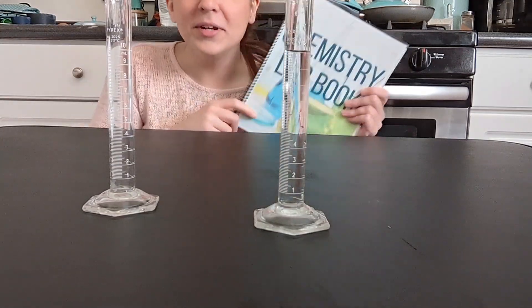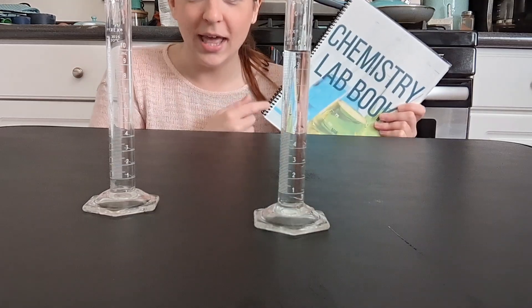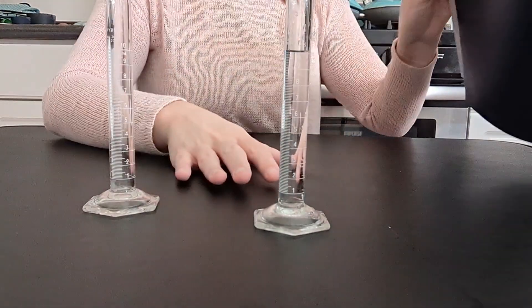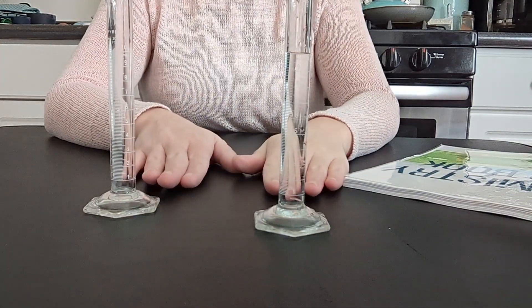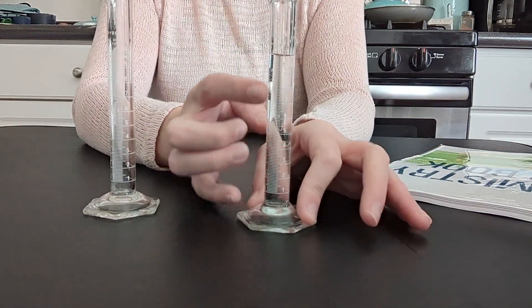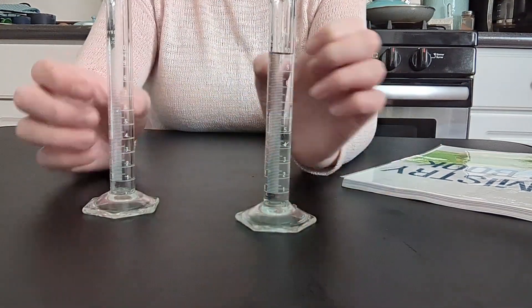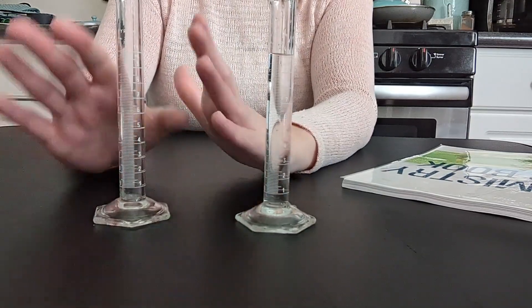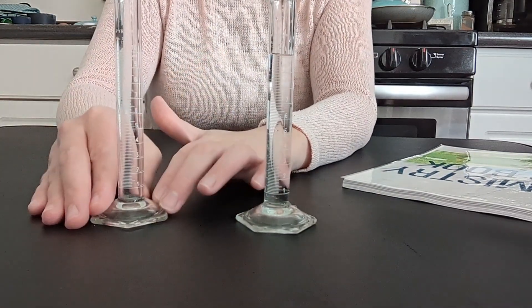Hi, welcome. We are going to do the equilibrium straws lab, which is available in my full year lab book. The idea is that this is going to mimic an equilibrium reaction. This right here represents my reactants — I have 10 milliliters of water. This empty graduated cylinder represents my products; currently there's nothing in it.